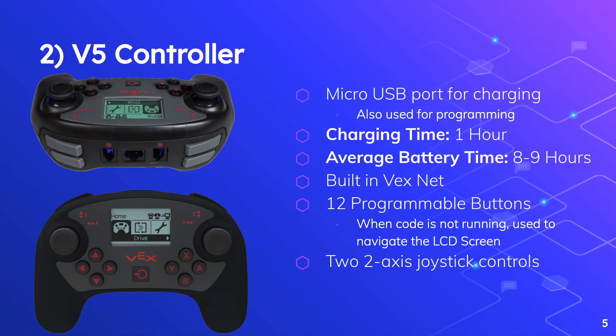This controller has so many great features. The V5 controller can be charged through a micro-USB port, which is just a standard phone charger that you can find lying around. This is much easier to power than the old controller that needed 6 rechargeable batteries, a bulky power bank, and a charging set.